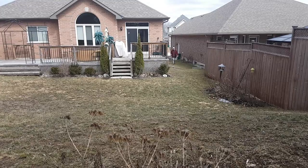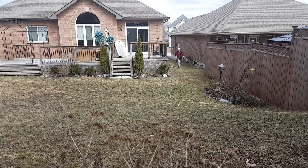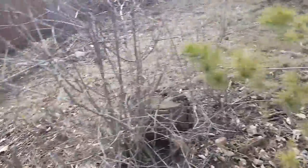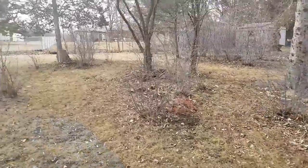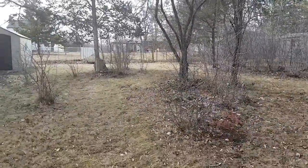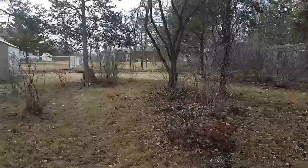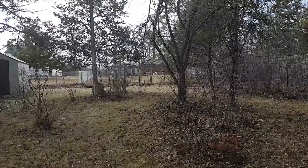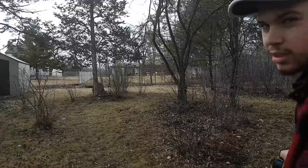In the backyard I'm probably gonna hang it up on that tree right there. Let me set this here and hope my phone doesn't fall — time to paint the bike.